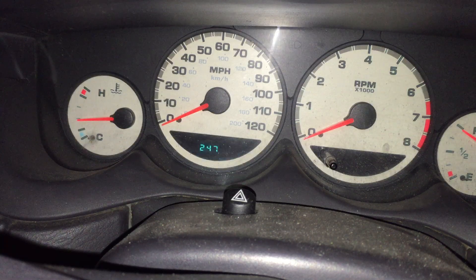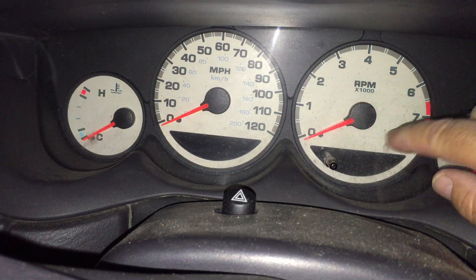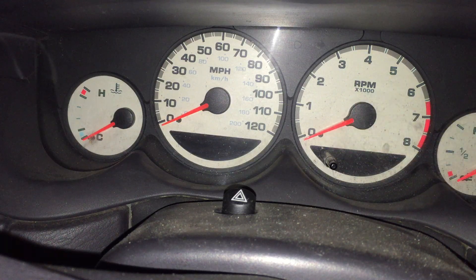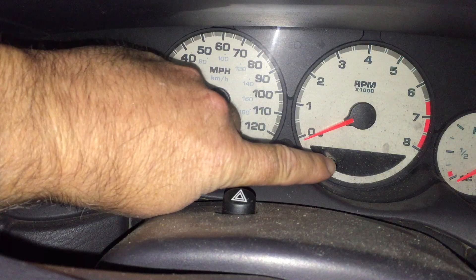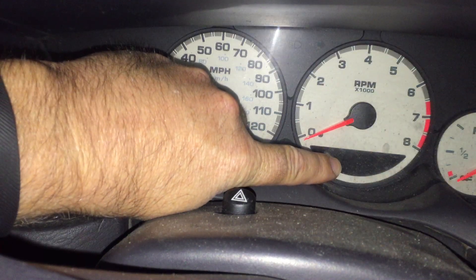The other thing we'll show is how to force it to go through a meter check, where it bounces the indicators around on the dials. The way you do that is you hold the trip button down while you do the same key sequence.